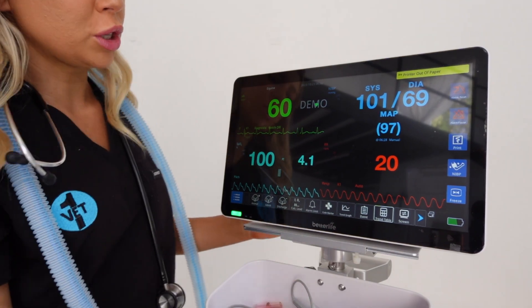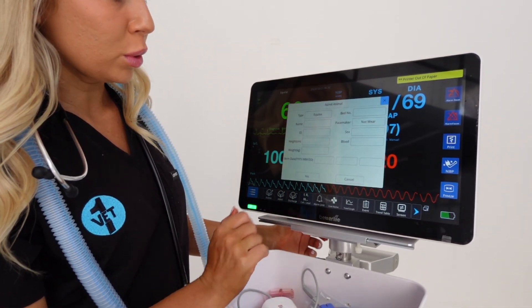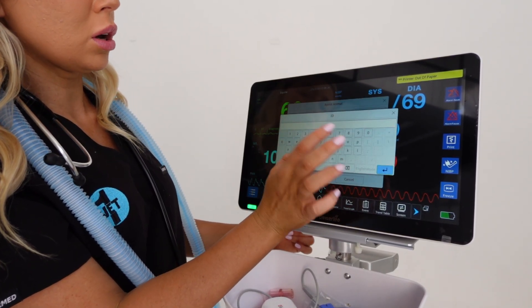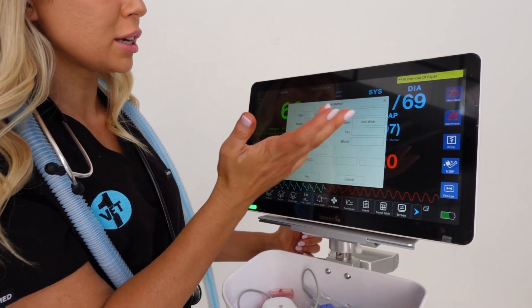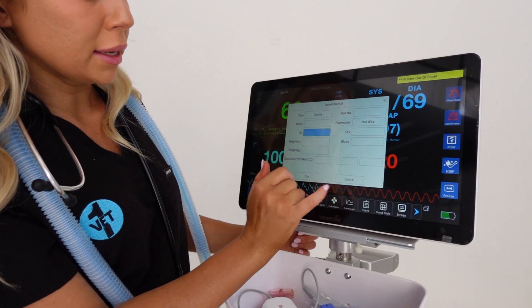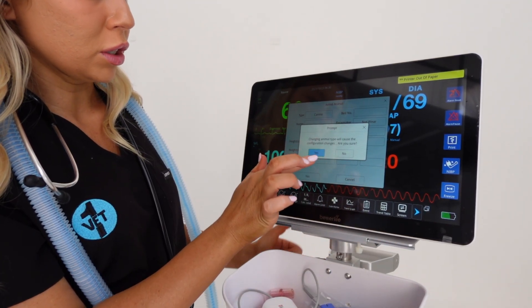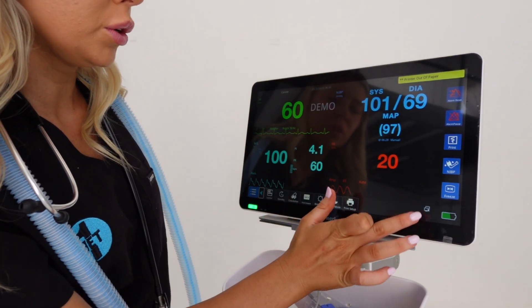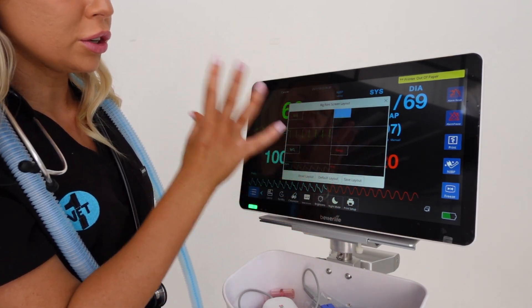If you want to change the patient options - whether it's a cat or a dog - you go to animal. It's currently set to horse, which it is not, so I'm changing it to dog. You can put in your patient ID to track it on their patient file, then the name, weight, and anything like that.